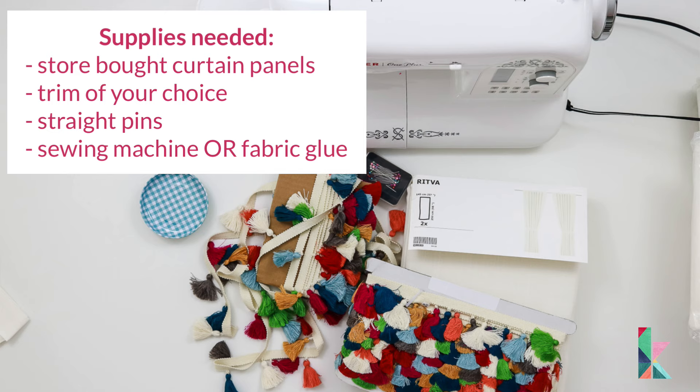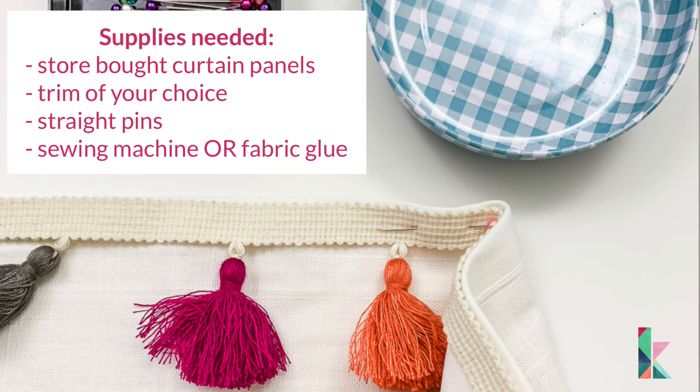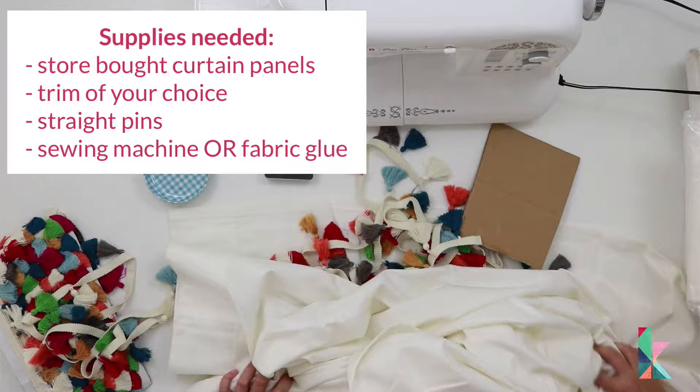The only supplies you need to complete this project are some sort of trim that you want to use on the edge of your curtains, some simple store-bought curtain panels, straight pins, and a sewing machine if you're going to sew them. But if you don't have a sewing machine or aren't comfortable sewing, you could just as easily use fabric glue to glue the trim to the edge of your curtain.